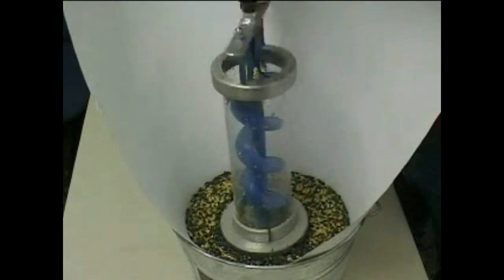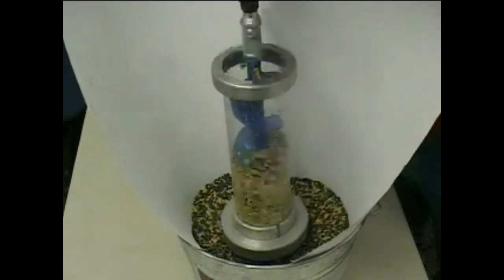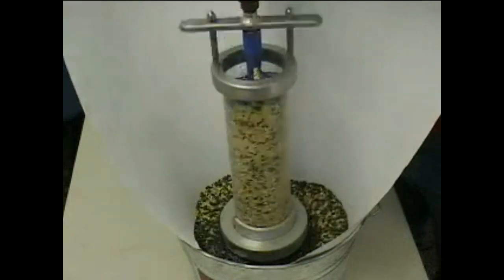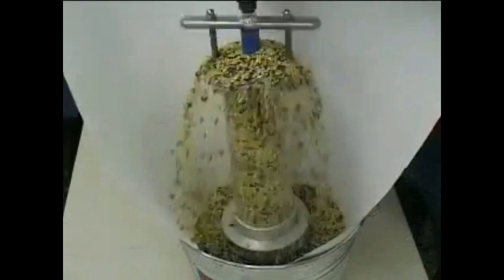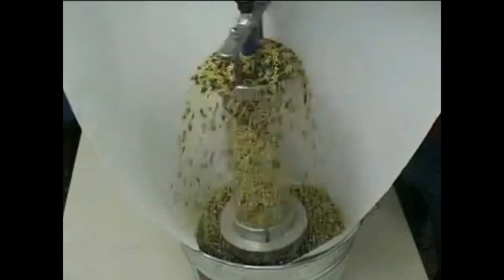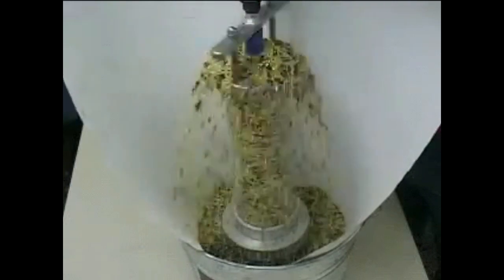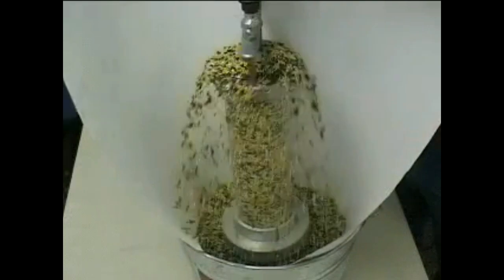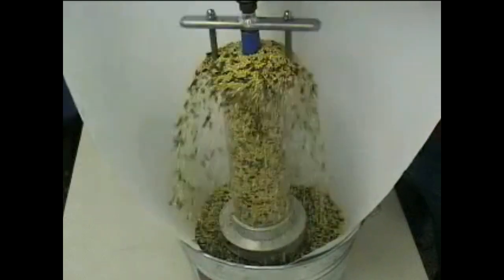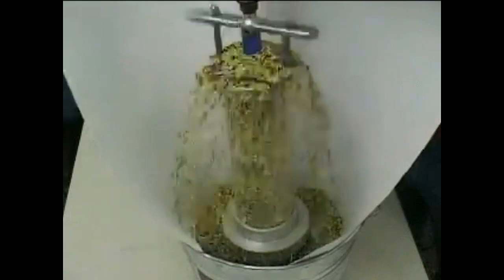Watch how it fills that column — no segregation. We are ready to elevate without explosive dust clouds, and we will elevate without explosive dust clouds.